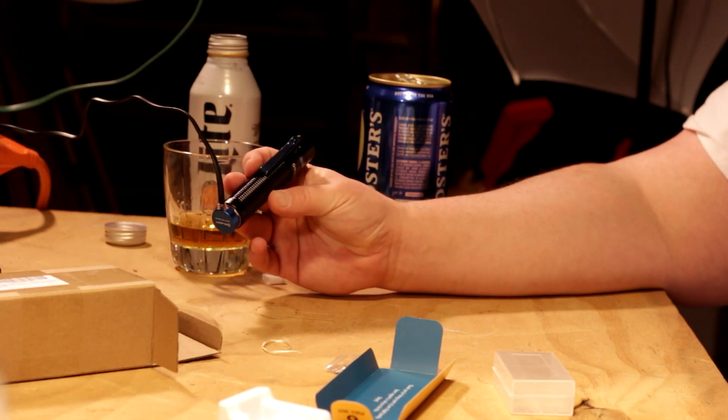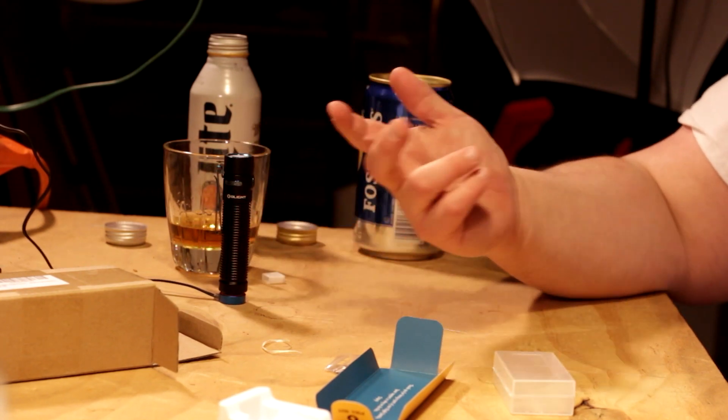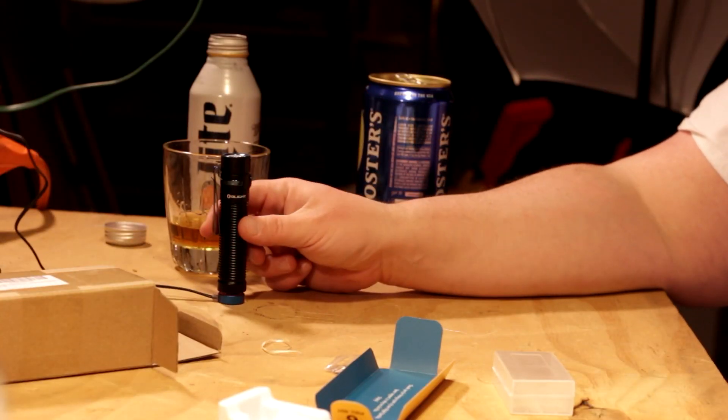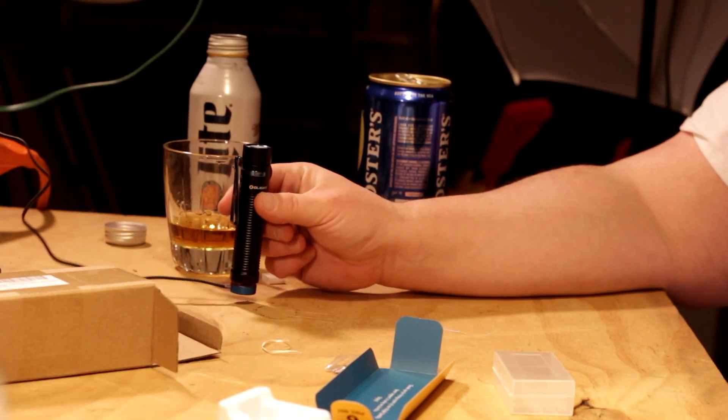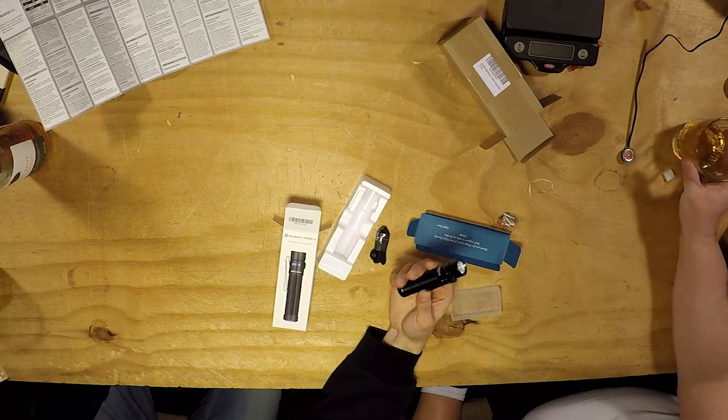I do like the charger indicator - it's red when it needs charging, green when fully charged. When the flashlight's on, the button lights up - that's pretty cool, just like the Baton. I like the anodized blue look. Going back to weight - when you first busted this out I looked at the clip and thought how would you possibly wear this on your hat? But now that I'm feeling it, this is light enough to slide onto the brim of a hat, onto your bag. I'm just overall impressed by the size-to-weight ratio.